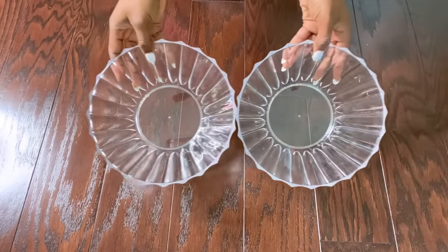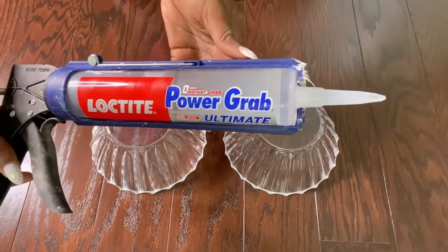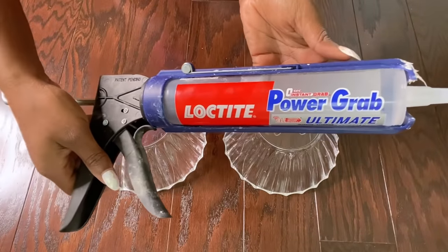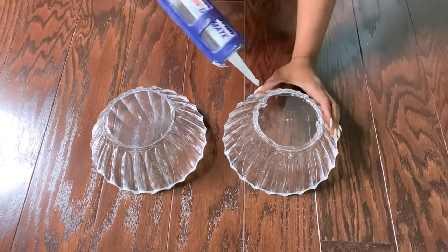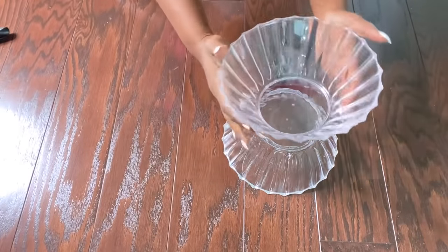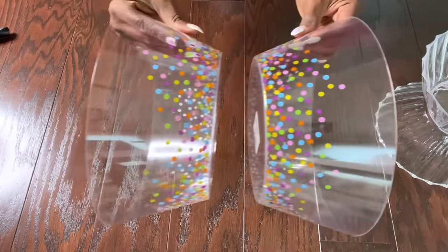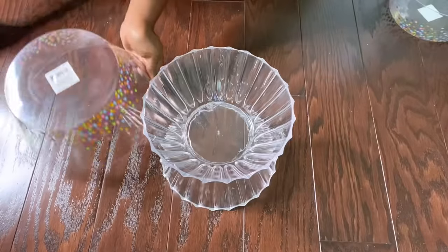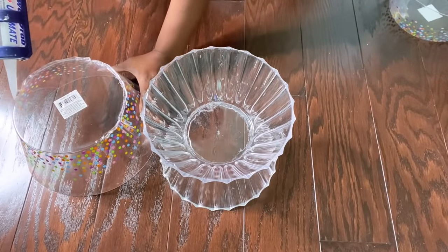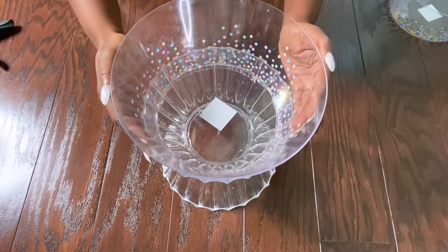I'm going to be starting off by gluing these two bowls that I got from the Dollar Tree. I'll be using this strong adhesive to glue both bowls together. I'll be gluing on two more bowls to what I already have, one at the top and one at the bottom. My reason for doing this is to increase the height. There are a lot of other ways to increase the height for a side table, but I'm taking this route because I have more bowls and I would love to have this very stable.